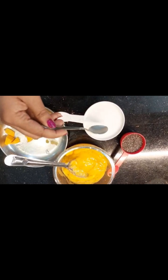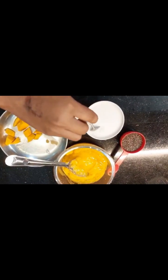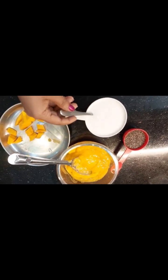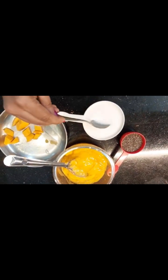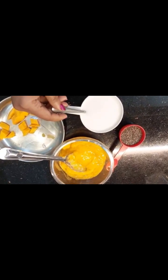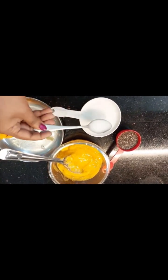You can use sugar or honey as a sweetener. I already added honey and will use honey for the taste. I will use 3 teaspoons of honey and mix it in.